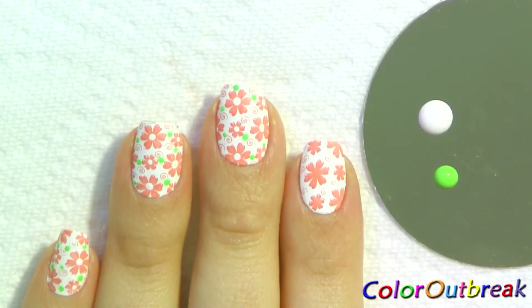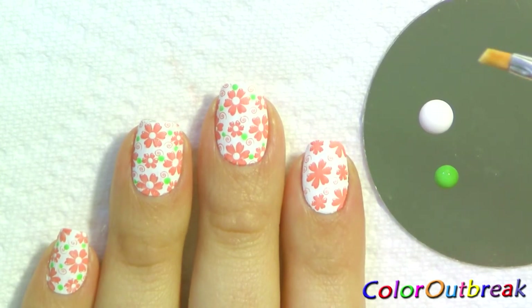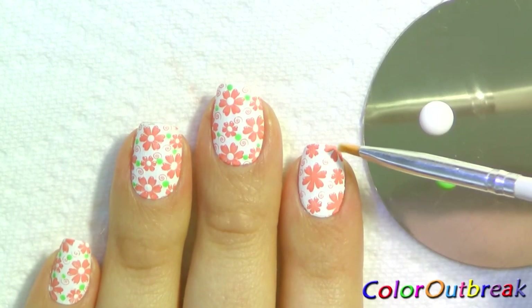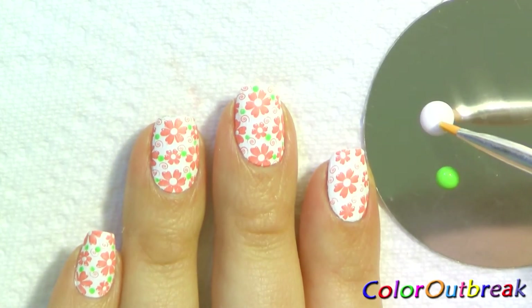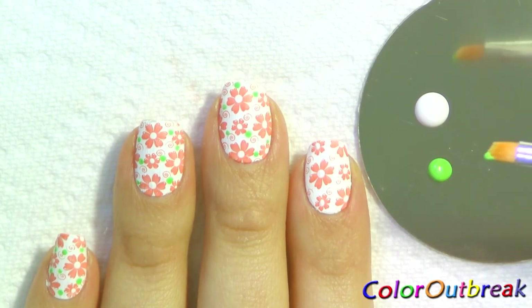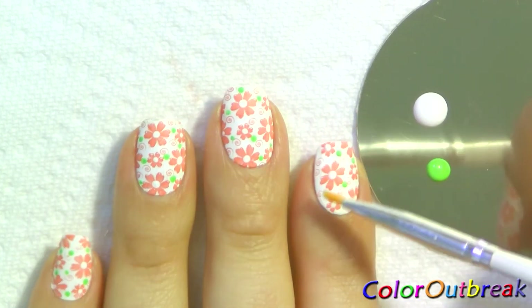Now I'll be using a white and green acrylic paint to decorate my nail. I'll be using an angled brush, but you can use a dotting tool or toothpick if preferred. I dip the tip of the brush in the white acrylic paint and apply a dot on the center of each flower. Now I clean my brush, dip the tip in the green acrylic paint, and apply a dot on some of the empty spaces.